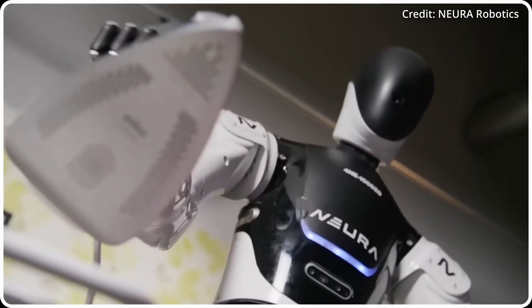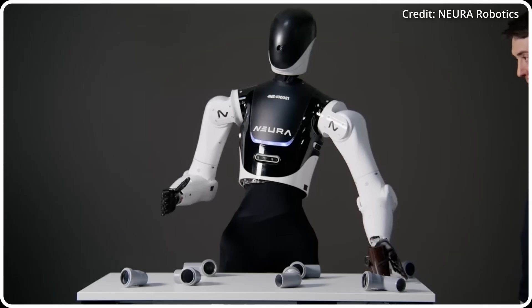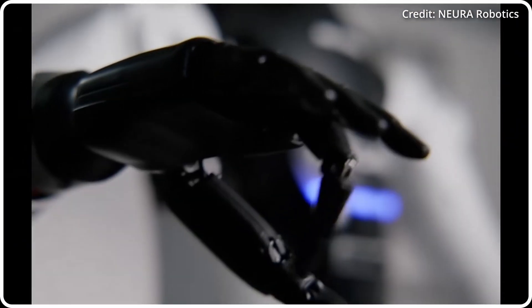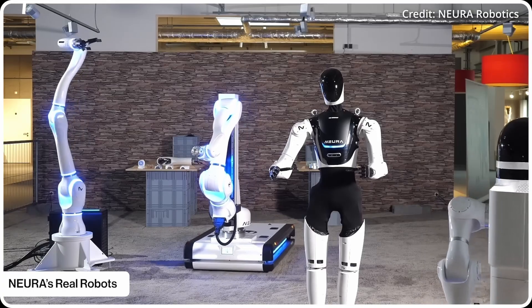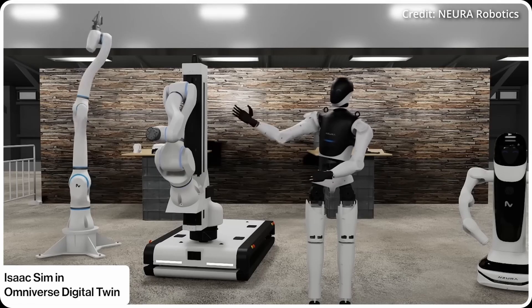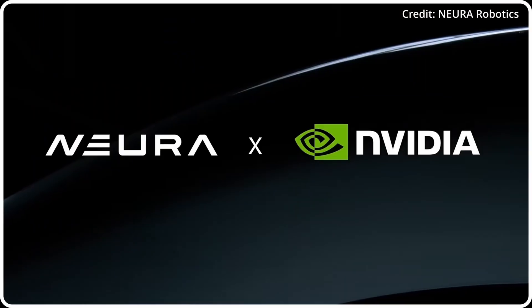Nura envisions 4NE1 as more than just a robot — it's a universal device capable of taking over mundane and repetitive tasks, freeing up time for humans to engage in more creative and enjoyable activities. Built on the Nuraverse platform, 4NE1 aims to position itself in the multi-billion-dollar humanoid robot market for the years to come, where growth is expected to be in the double digits.